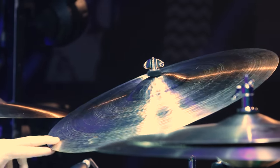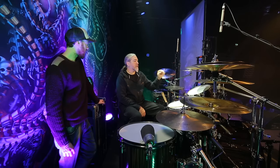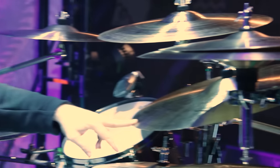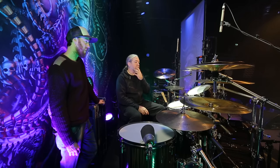Up here right now is a Vintage Ride at 21 inches that I use as a crash. It's either the Vintage Ride or the Evolution 21-inch ride, which is maybe slightly heavier but works just fine as a crash. Same thing with the Legacy 22-inch heavy ride — by the sound of its name you'd think it would be super thick and very pingy, but it actually works great as a crash. It's not at all as heavy as the name might suggest.